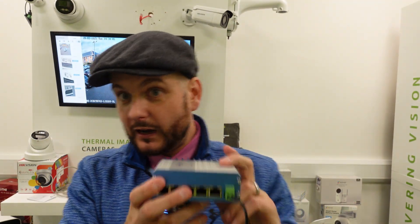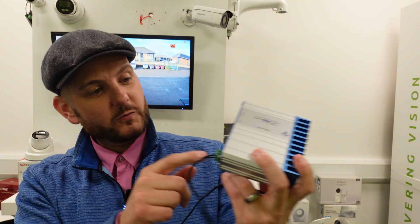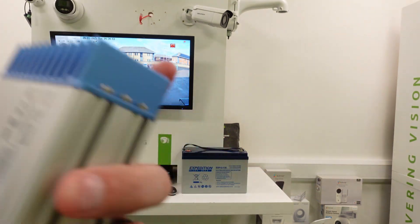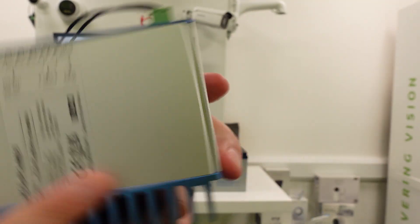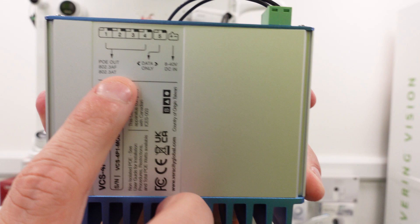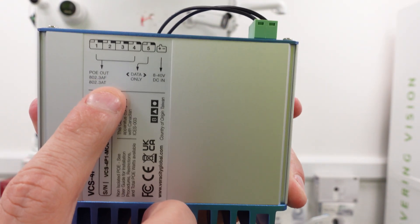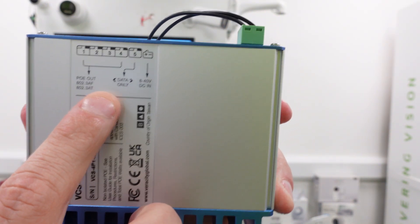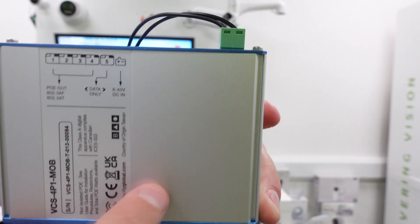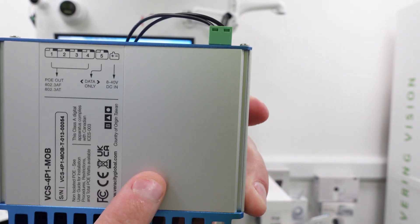So you've got five ports effectively — four POE ports and one uplink port. On the case itself, if I turn it the right way up, you can see: POE out — 802.3AF, 802.3AT — data only, and 8 to 40 volt DC in.